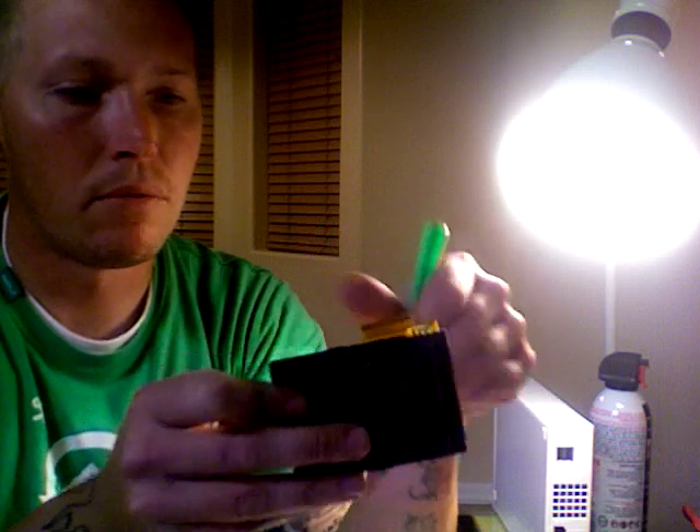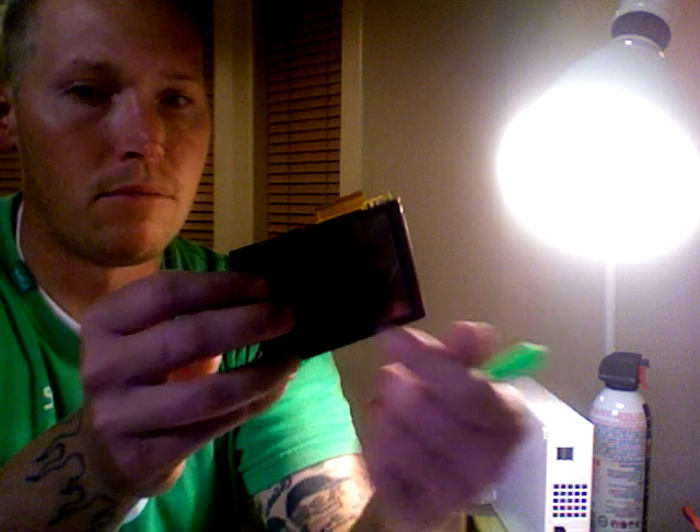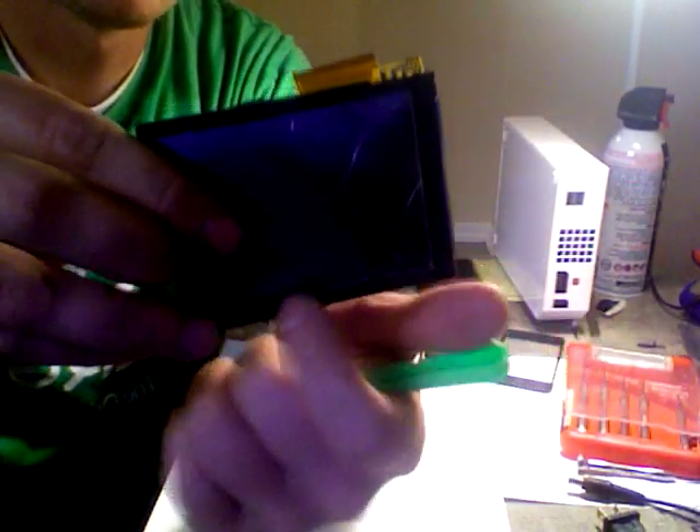The adhesive isn't really that strong, but I don't recommend trying to pry from the other side at all. The reason being there are metal traces in here — let me get you a little closer — the metal traces underneath the digitizer that are on the LCD can easily be broken, and you'll end up with a non-working LCD screen.